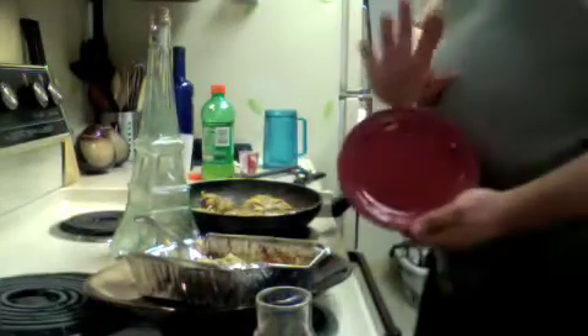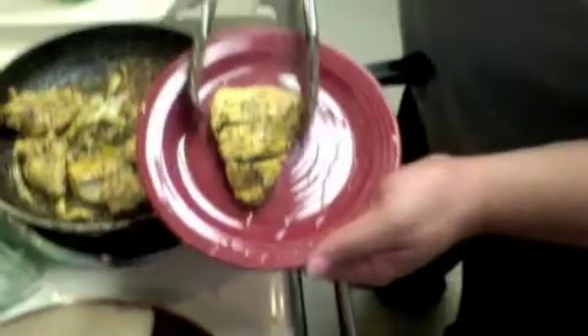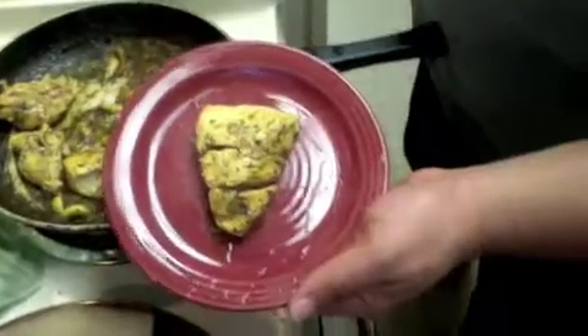Make sure your plate is clean, okay? Clean plate is really important. In the middle, just like that. See, it's like a little arrow, okay?